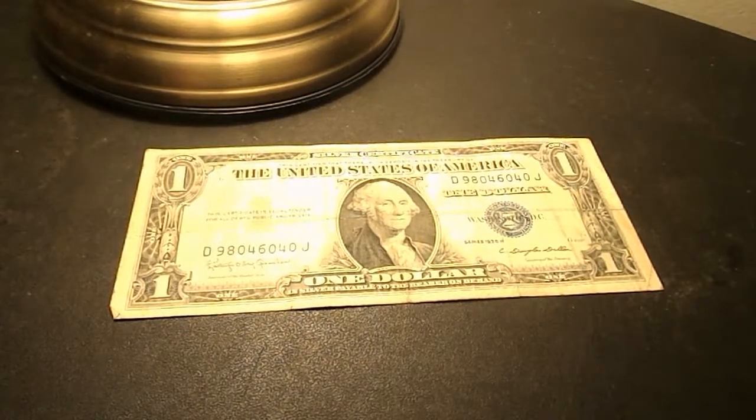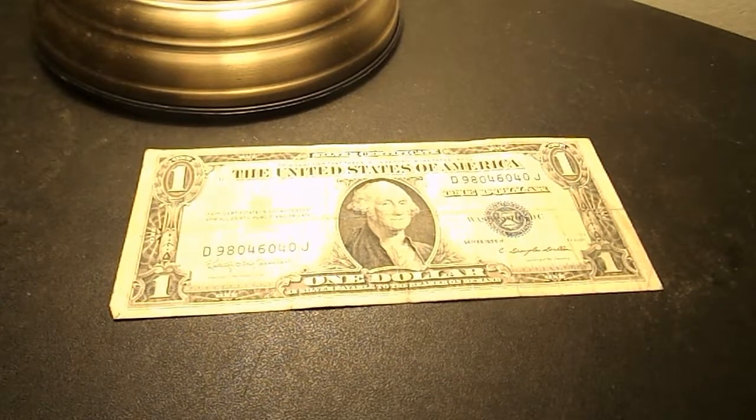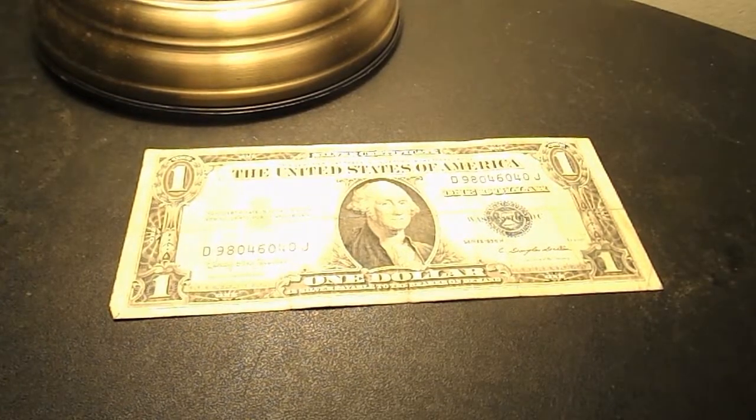This is the 1935H American Silver Certificate — the first one I've ever purchased. It features George Washington on the center of the bill. And at the time, you could trade it in for $1 of silver. The serial number for this one is D98046040J.